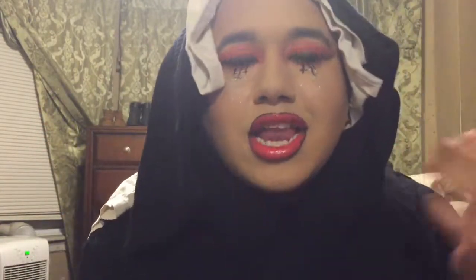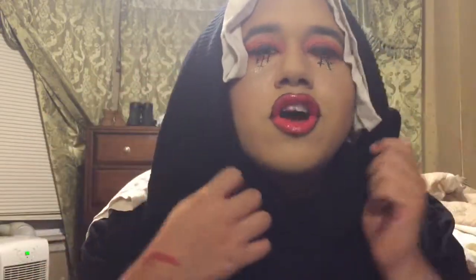Hey guys, this is the final look! I added some glitter underneath because I think she had glitter too. I hope you guys enjoyed this tutorial — if you did, you already know what to do: give me a like. I love you guys so much, love you my moon babies!